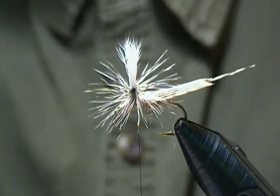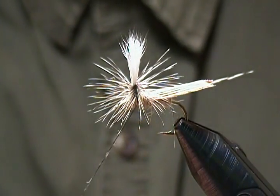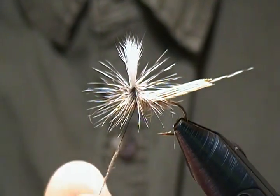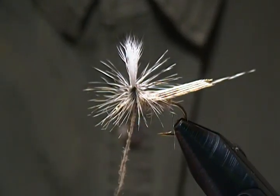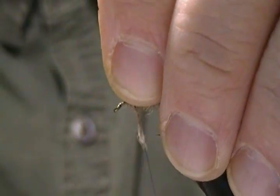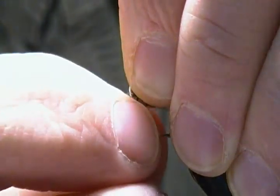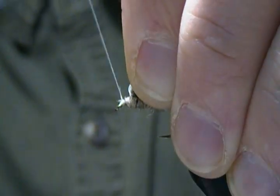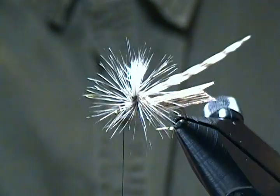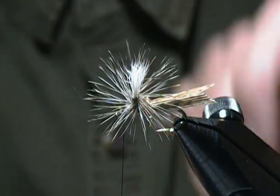Now I'm going to add just a tiny bit more dubbing — a real skinny, sparse noodle — and push that up towards the body. Next I'll lift those hackle fibers up and come forward towards the eye, wrap that up and form a head. Then come in and cut out the excess hackle tip.